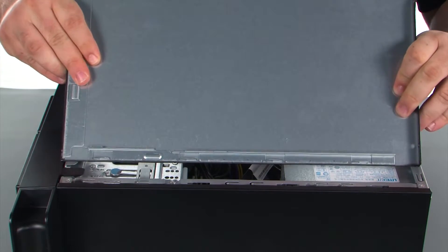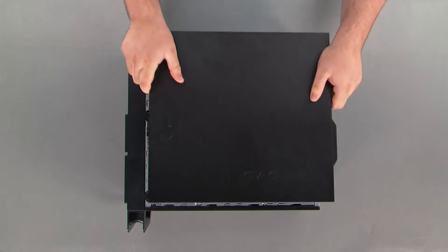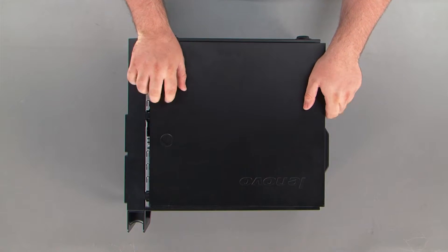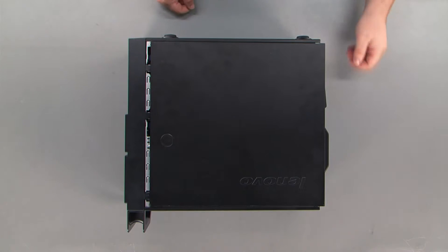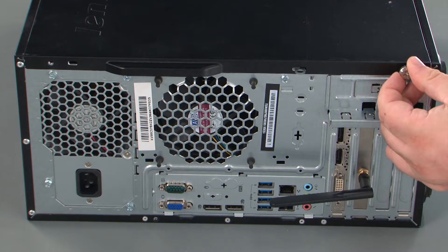When replacing the cover, it is important that the tabs on the inside of the cover line up with the holes in the chassis. Then once you have those lined up, you just slide the cover towards the front of the system. Now we're going to replace the two thumb screws.